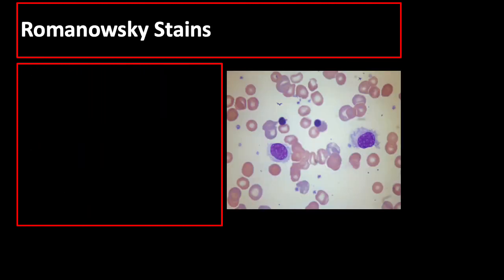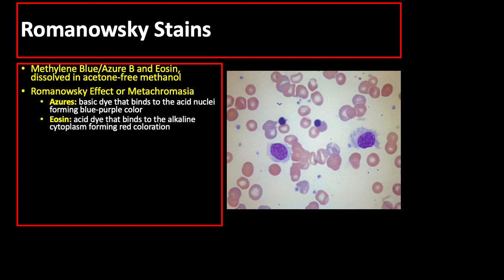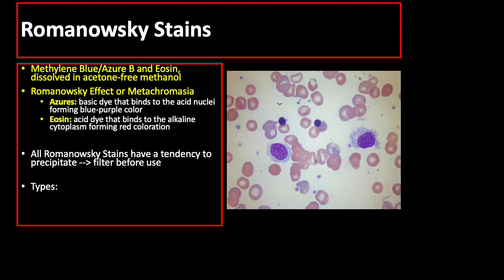Romanovski stains are neutral stains made up of oxidized methylene blue, azure B, and eosin-Y dissolved in acetone-free methanol. They work principally through their ability to produce a variety of hues, making it possible to differentiate various cellular components. This ability is known as the Romanovski effect or metachromasia. The azures are basic dyes that bind to the acidic nuclei forming a blue-purple color, while the acid dye eosin binds to the alkaline cytoplasm forming red coloration. All Romanovski stains have a tendency to precipitate, so filter before using. Types include Jenner, Wright and Wright-Giemsa, May-Grunwald, and Leishman stains.